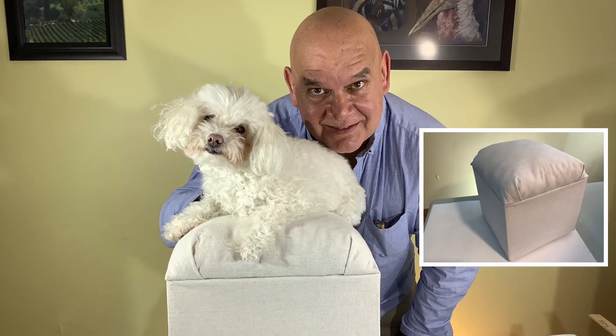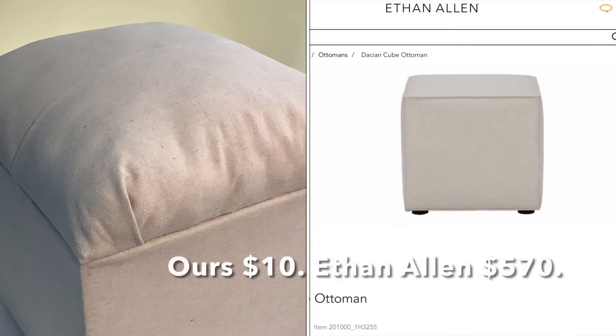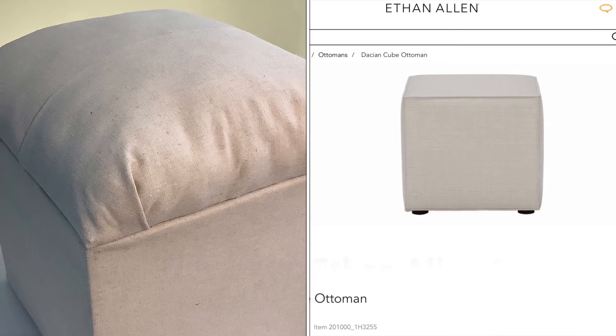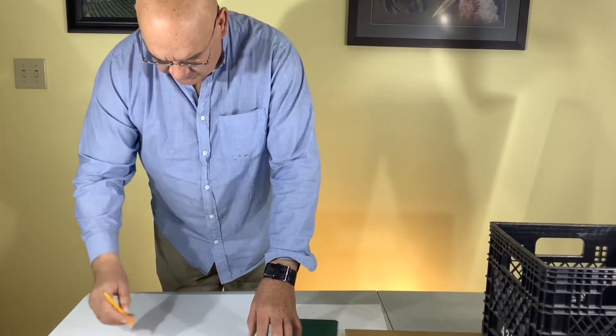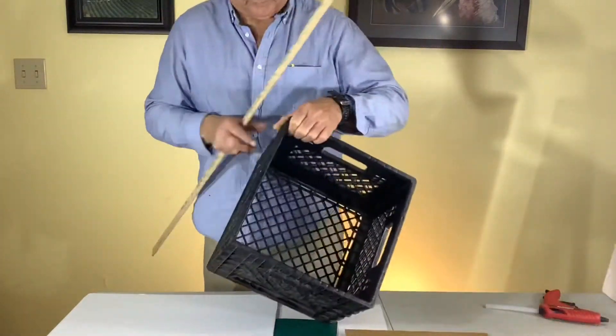Hello and welcome! Today we're going to be making an Ethan Allen Ottoman hack. If you'd like to save around five hundred and sixty dollars and get storage, try this Ottoman hack.